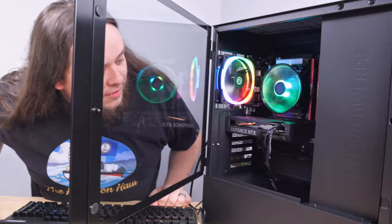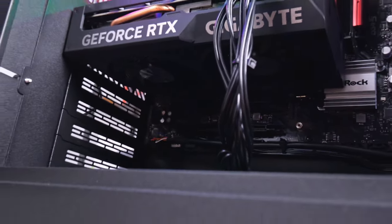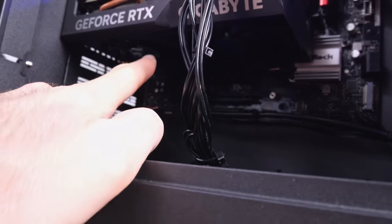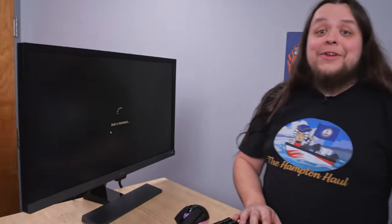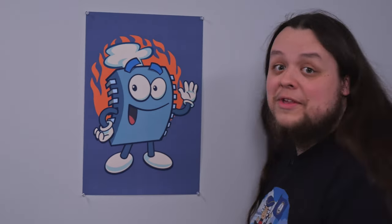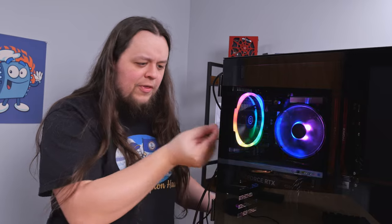We actually just noticed that the fans on our graphics card aren't on at all. I also don't see any RGB on it, although I'm not sure if it's supposed to have any. We're getting a video out of it — it's displaying to the monitor, so it's doing something. Let's name your device Frank. I don't know where this came from, but I just found this little piece of a twisty tie in the fan grill in the back here. I heard it making noise and I was confused — I just saw this back there. Where did it come from? Whatever.